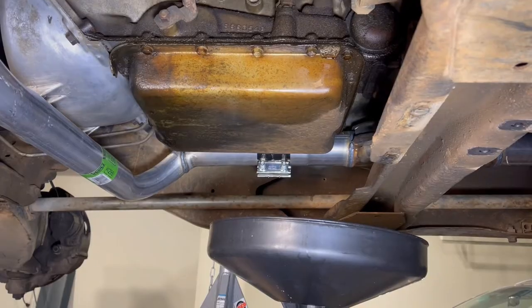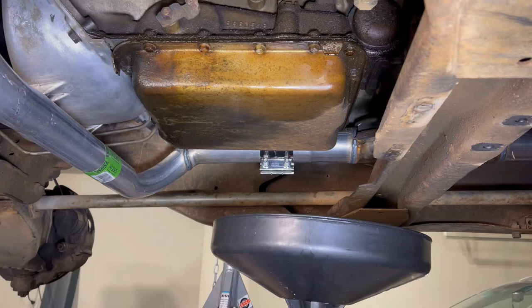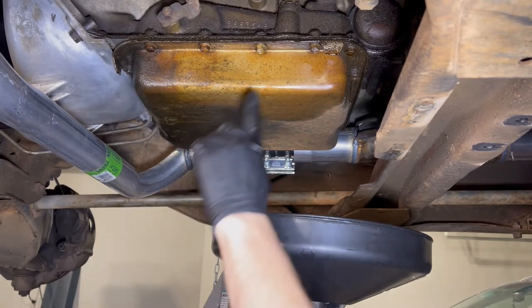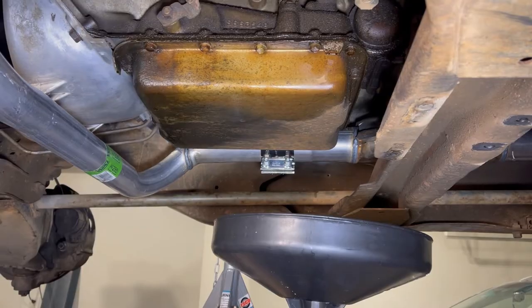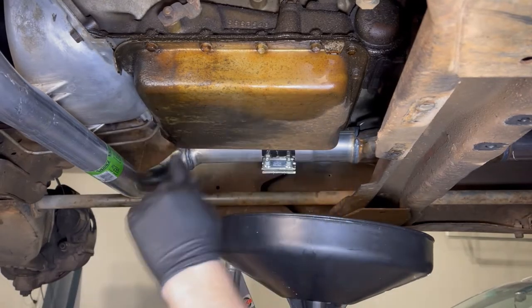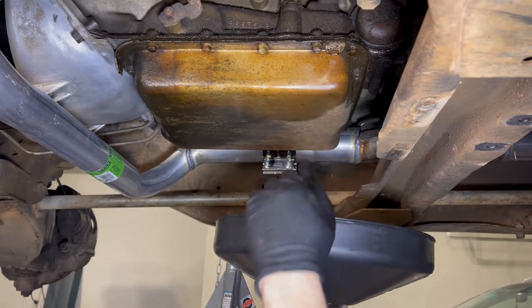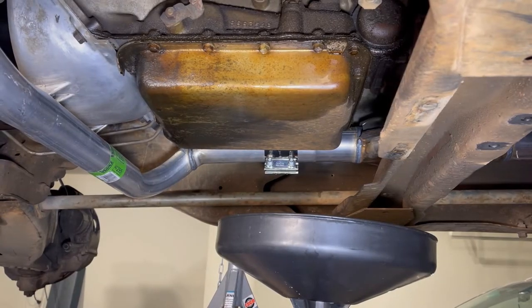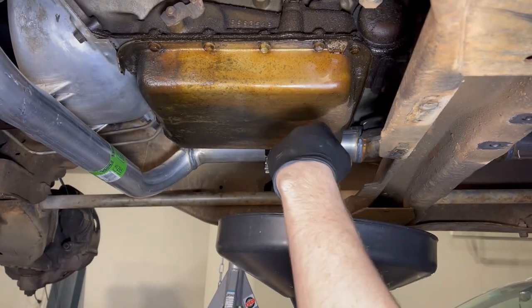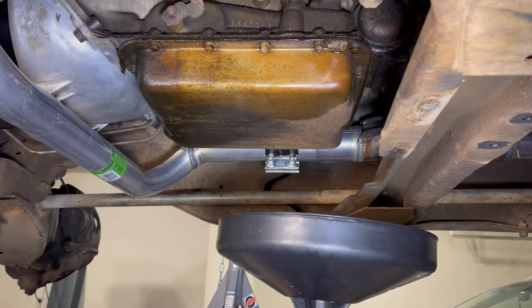Pretty much all transmission pans do not include a drain plug like an engine oil pan, so the way to drain these is to remove each of the bolts that hold the transmission pan on. I'll loosen all of them going around once, then come to the back and loosen those a little more. I've got my drain pan positioned at the back and we'll let the oil drain in slowly as we lower the pan further until it's fully drained.